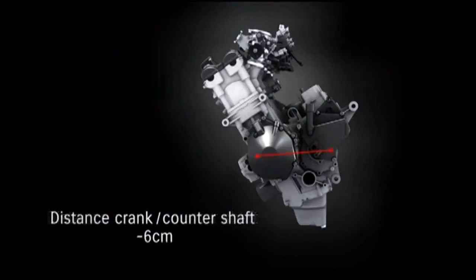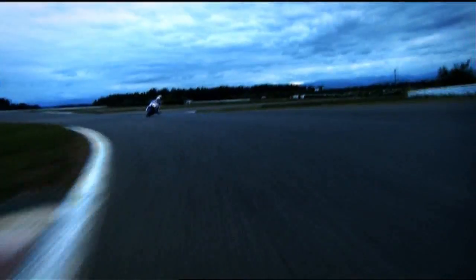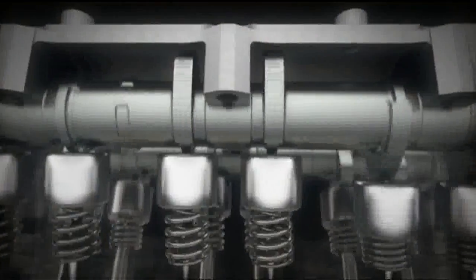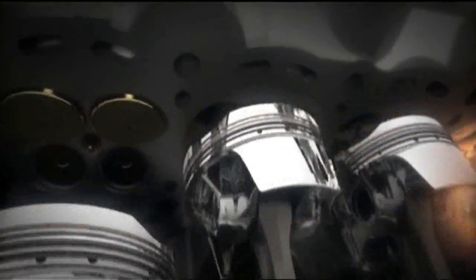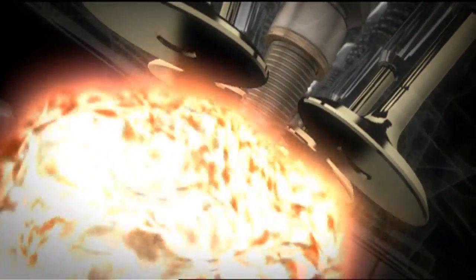Meanwhile, a revised engine layout with a shorter crankshaft to countershaft distance makes the engine six centimeters shorter from front to rear. Other extensive innovations give the engine heightened potential: the cams have revised profiles, the intake and exhaust valves are each one millimeter bigger in diameter, and a revised shape for the combustion chambers gives an increased compression ratio of 12.8.